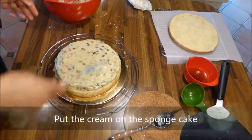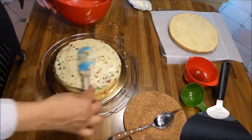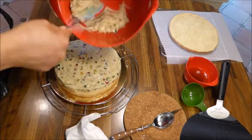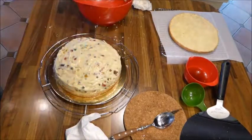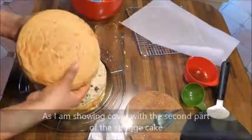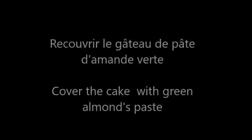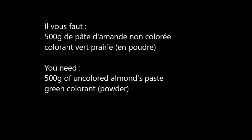J'ai mis la crème pâtissière — j'ai oublié de filmer. On met la crème pâtissière ensuite sur le biscuit.